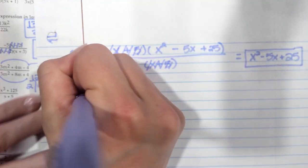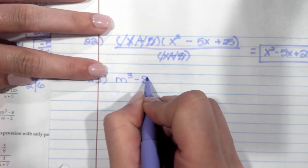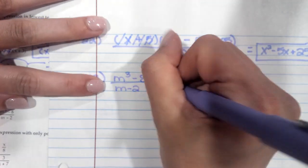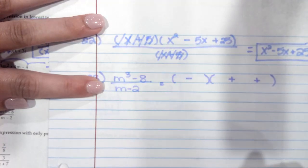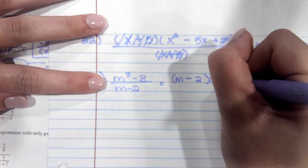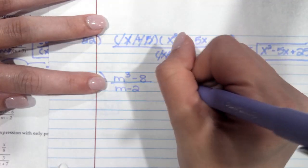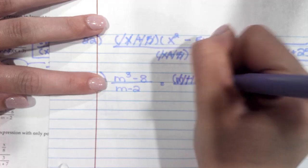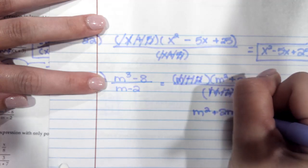Let's look at number 23. We have m cubed minus 8 over (m minus 2). This one is a difference of cubes, so we have the formula minus plus plus. The cube root of m cubed is m, the cube root of 8 is 2. Then we square it — this becomes m squared, this becomes 4, this becomes 2m. On the bottom, we still have (m minus 2). So you cancel out the common factors and are left with m squared plus 2m plus 4.